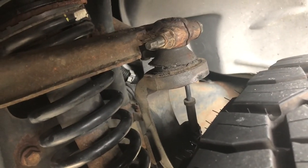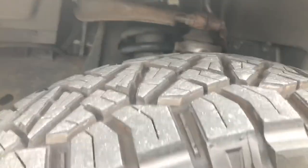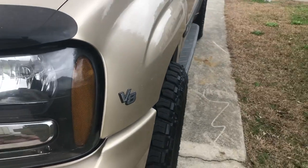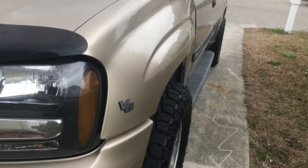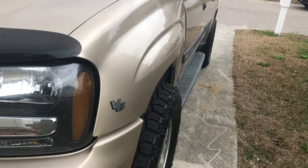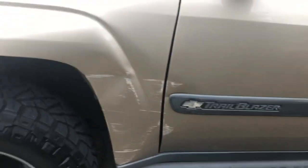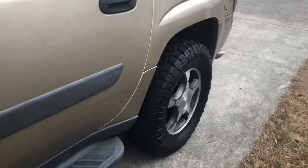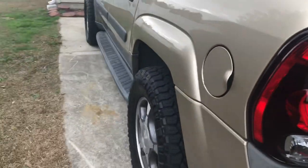I'd ordered some two-inch wheel spacers but the order got cancelled and came in late, so I went to eBay and finally ordered some more. Thankfully the shipping was expedited. Now, as you can see, they sit out a little bit wider than the vehicle itself, which I think looks nice. This is probably the maximum I would go, but I needed them so I could drive the vehicle without it rubbing.